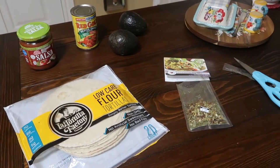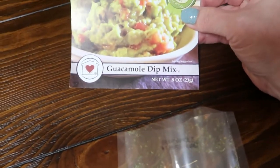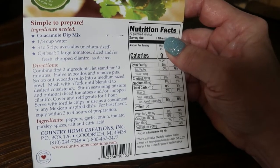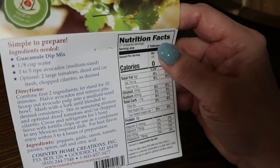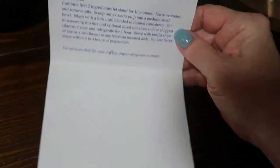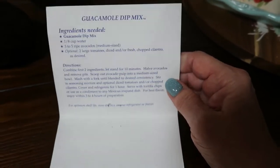It's movie night and I could not wait to make this guacamole dip. Country Home Creations from Michigan — they do have a website, countrycreations.com. It says to add the guacamole mix to an eighth cup of water and then let that sit for 10 minutes, so that's what I'm going to do first.